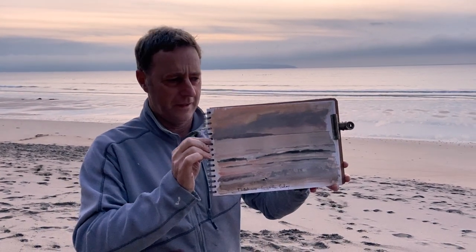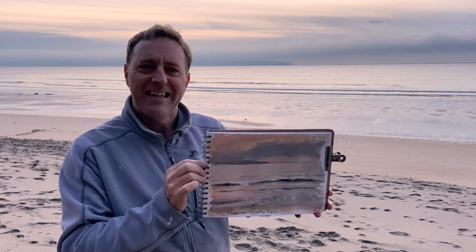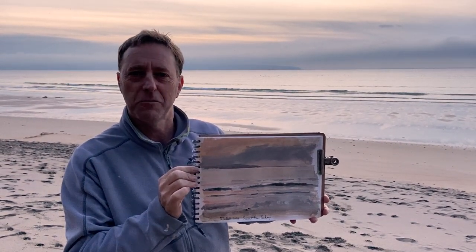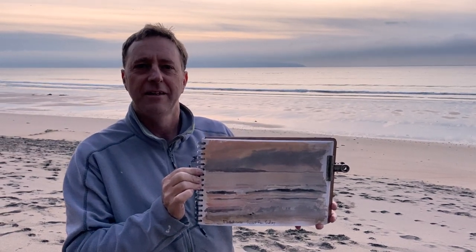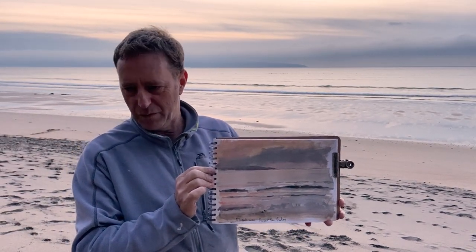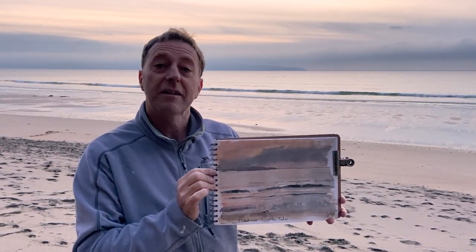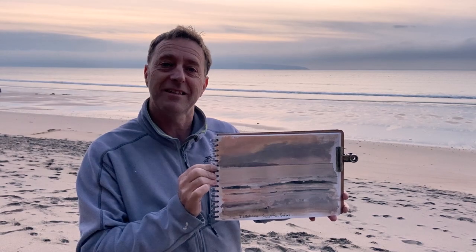There's my little sketch — casein on paper, Godrevy Beach, 17th of October, Sunday afternoon, end of the afternoon, early evening. Not too cold where we are, quite sheltered. As usual, thanks for watching — bye for now.